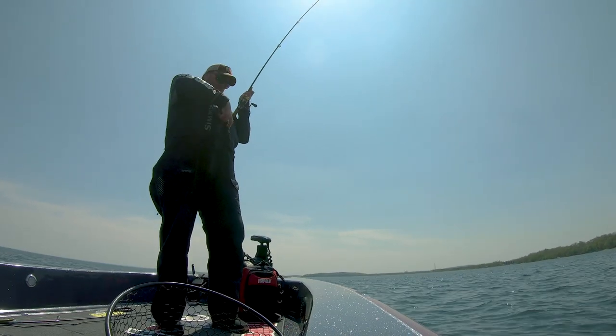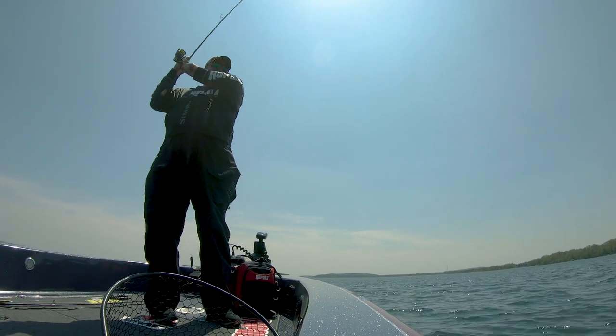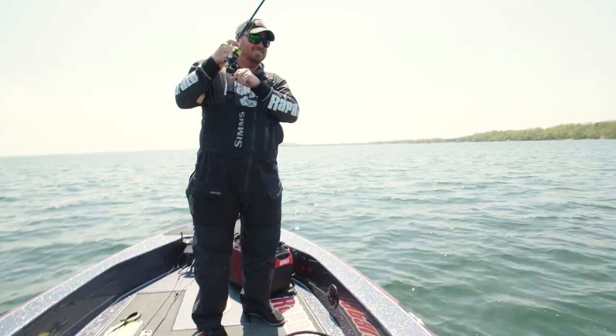Look at that — just sitting on the bottom checking my phone and that fish grabbed it. Sometimes they gotta make it easy. That's another nice one.